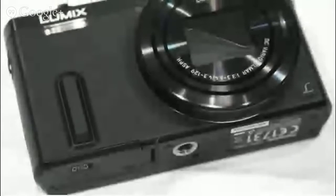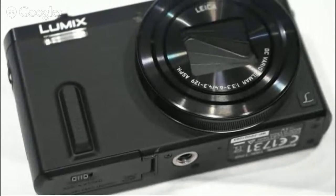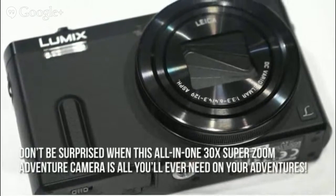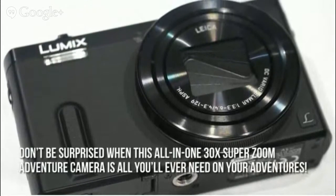Here's our conclusion. The Panasonic Lumix ZS40 is so versatile, so don't be surprised when this all-in-one 30x Super Zoom Adventure camera is all you'll ever need on your adventures.